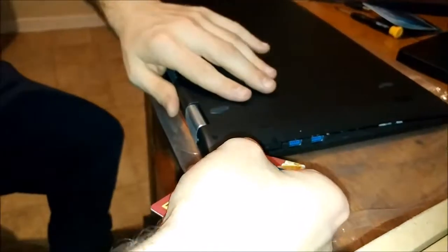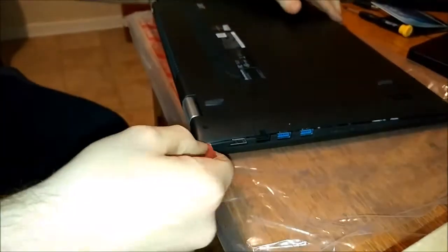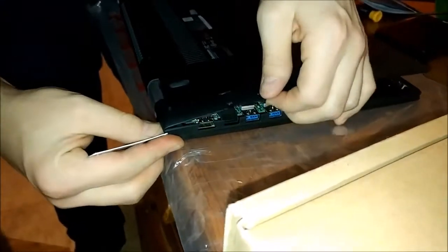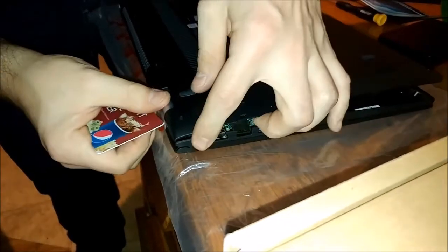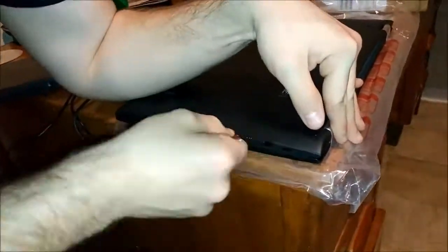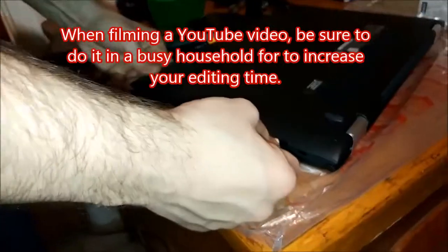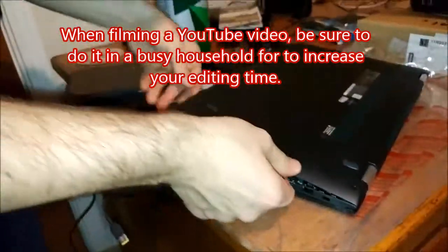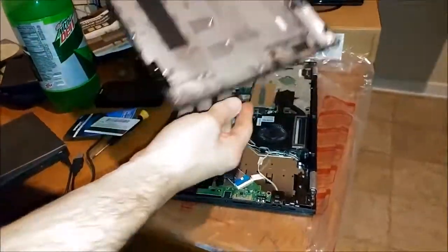Alright, sorry about that. I had to pause. Low and steady. There we go. And there you go, that's off.